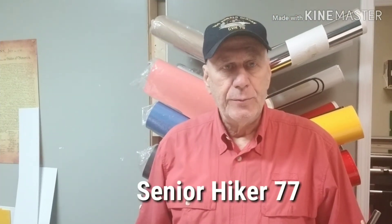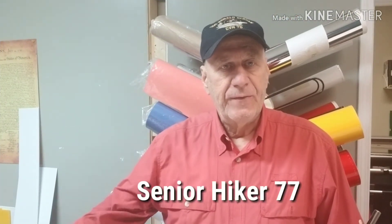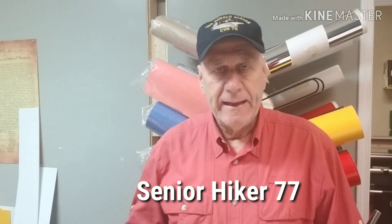Hello my fellow YouTubers. I have done this video before but somehow it got deleted off my channel, so I'm gonna do another quick video on my backpacking pillows.